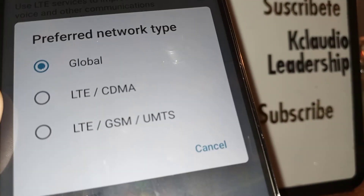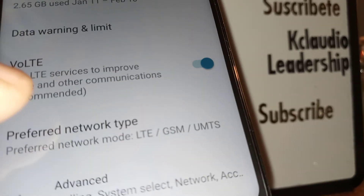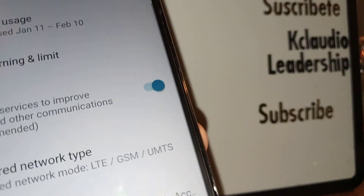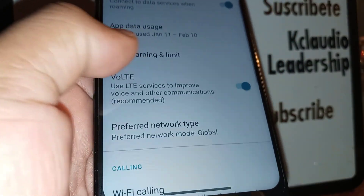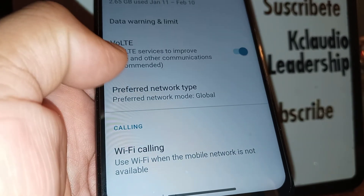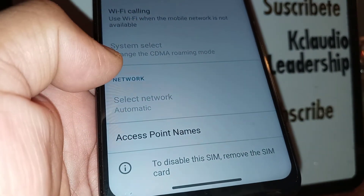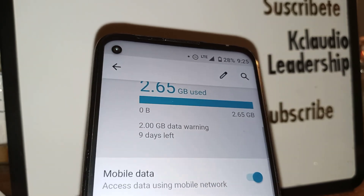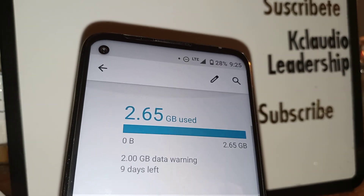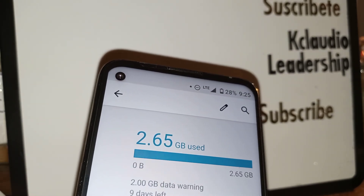Switch back to Global network type — that's the default position you should have on your phone. VoLTE has to be on, Preferred Network Type set to Global, System Select set to automatic roaming mode, and Access Point Names correctly configured. You should be able to fix your data with these steps. Let me know if you have any questions, please subscribe to the channel, and search for other tutorials related to Striketalk Wireless and smartphones. Thank you.